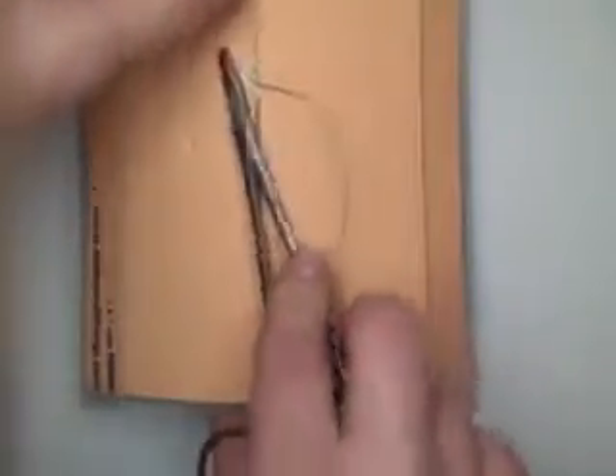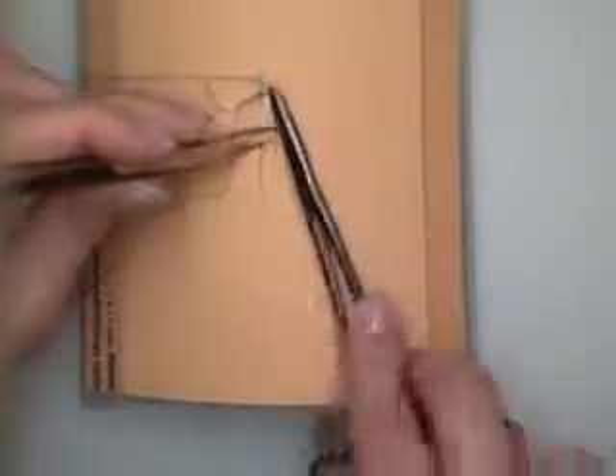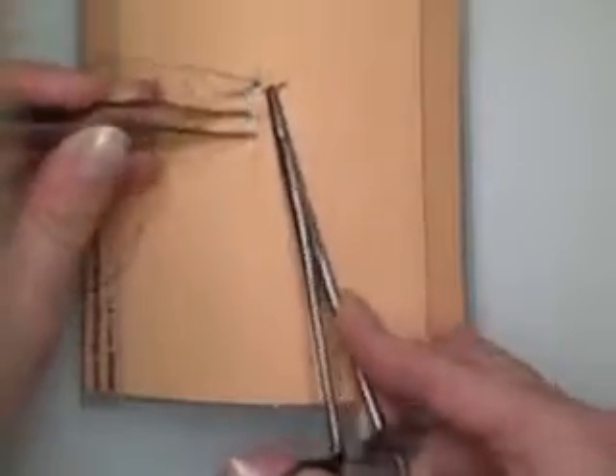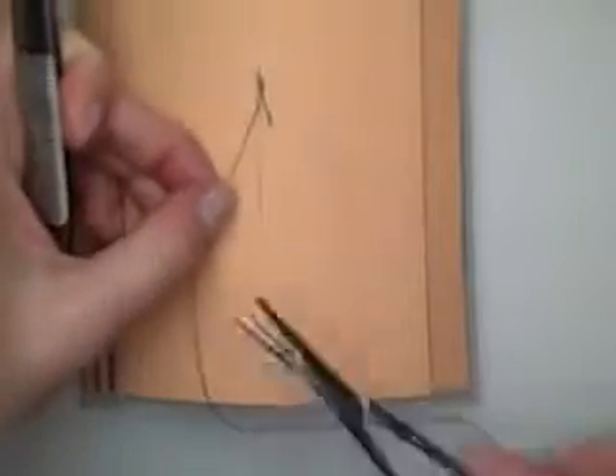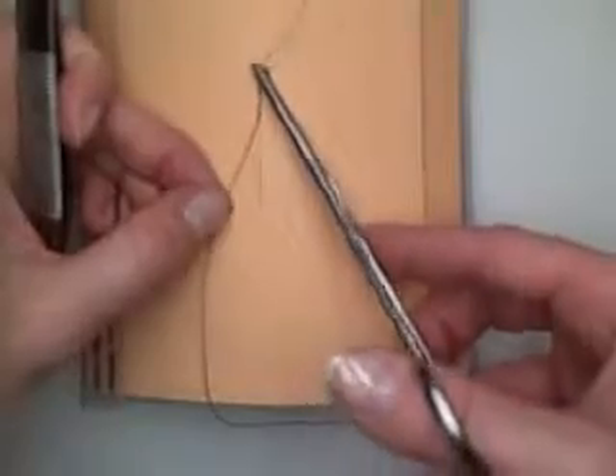So you can see coming out right below the skin. We're going to reload our needle. And this is a continuous stitch. We're taking a bite, but we're not touching the top of the skin edge, and we're also not going to touch the fat.